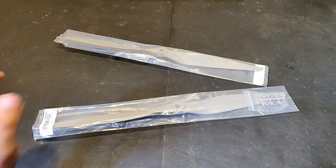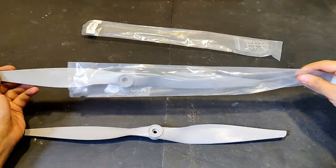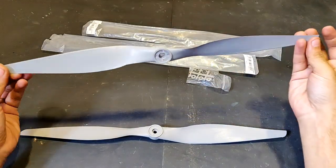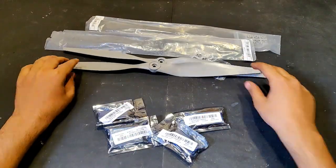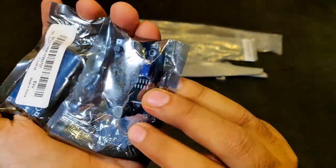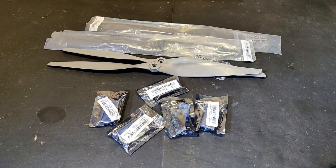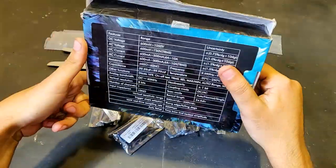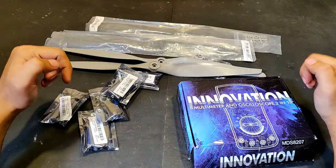I got a few products from Banggood to show future projects. These are really large propellers — two of them. A few boost converters — five of these. And most importantly, a 2-in-1 multimeter and oscilloscope. Links for all these products will be provided in the description below, so don't forget to check them out.